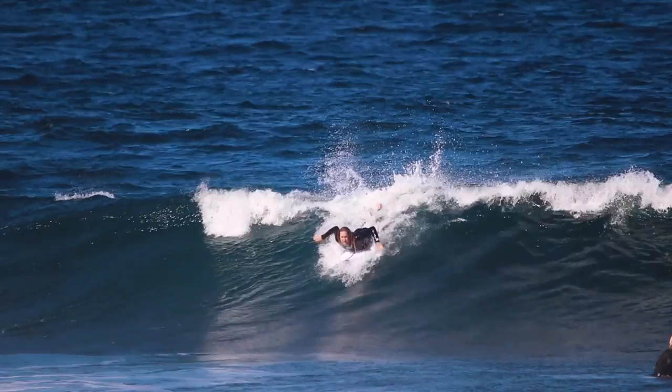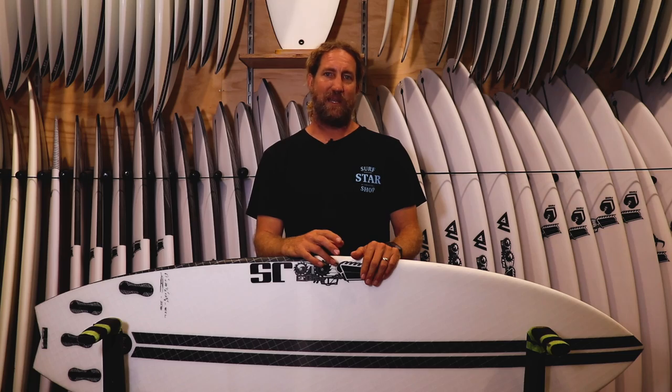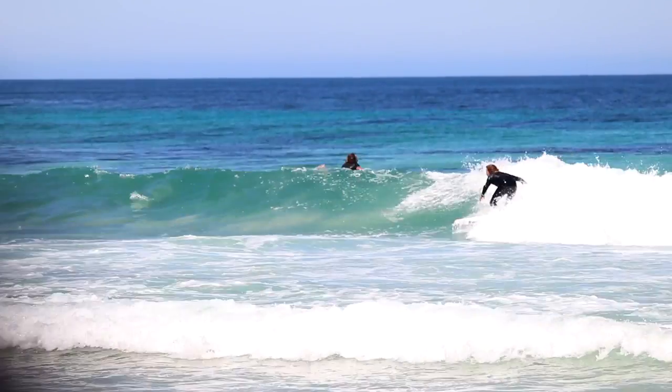My very first surf on the left reef break felt great — backhand, no dramas at all. I reckon I could jump between this and the Monster Box all day, every day without any problems whatsoever. On the right, even though it was super gutless and had flat sections, the board just wanted to keep going. It just kept projecting through.